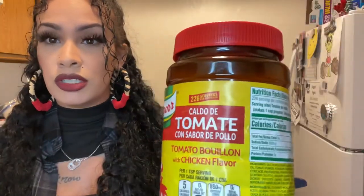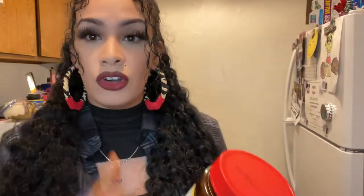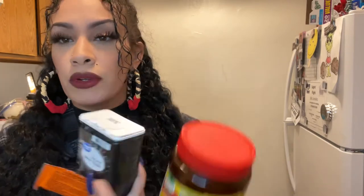The three ingredients you're going to need: sazon — one packet for two cups of rice, and I'll explain how to double up as we go. You'll also need the consomme, which is the caldo de tomate, and pepper — you can use it or skip it, I use it because it gives a little more flavor. And of course the rice, plus a little bit of oil.